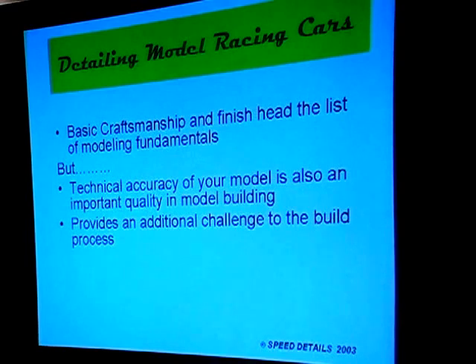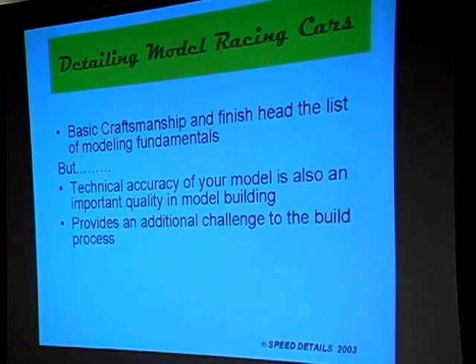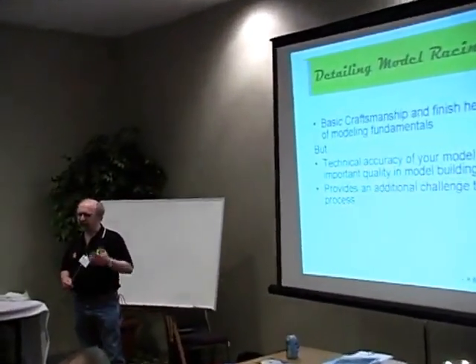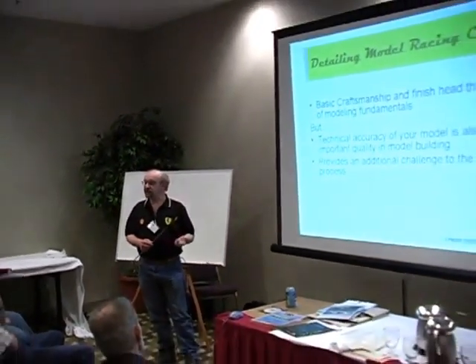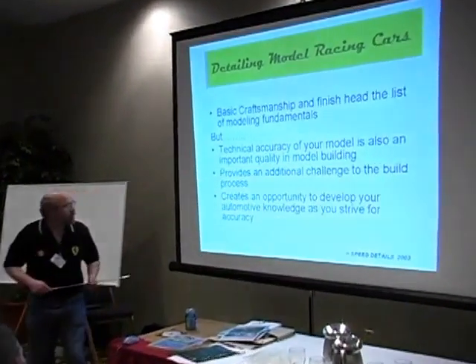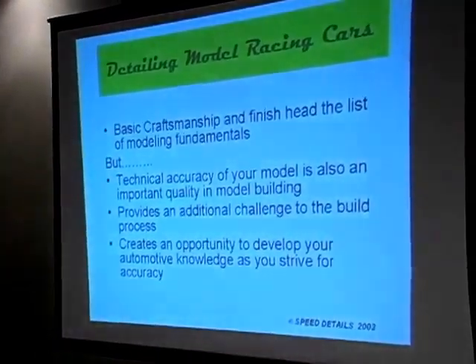Technical accuracy of your model is also an important quality in model building, and it provides an additional challenge to the build process. Some people may have seen the land speed record car with the twin turbines. I've been interested in turbines since Lotus ran them at Indianapolis in 1968, but I never delved into figuring out exactly how they worked. So I went to the local aero museum and managed to get a copy of a maintenance manual for the turbine, so I have lots of reference material. Usually about 50% of my time is spent referencing material for the build.